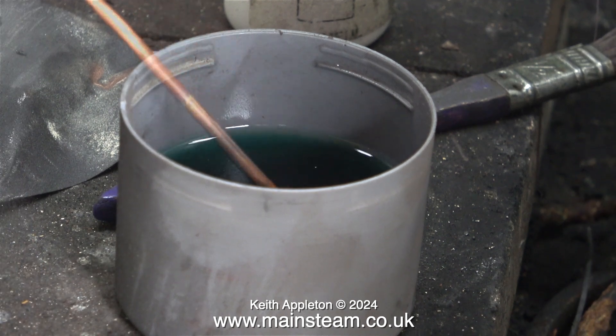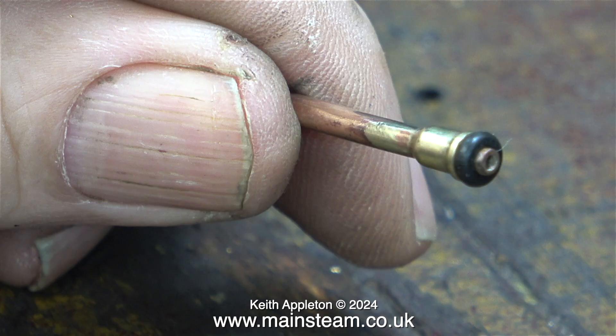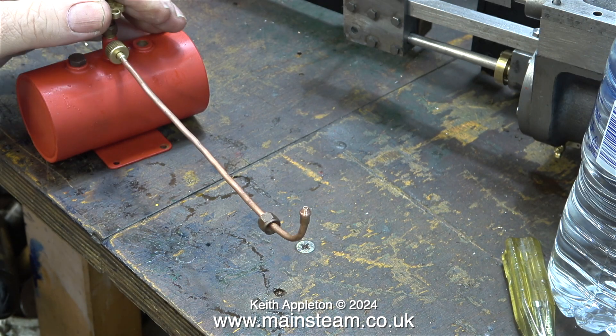Then once again I quenched it in the acid. I also rinsed it in water later but I didn't show that. I cleaned up the end of the pipe and fitted the o-ring, not forgetting to put the knurled union on the pipe first. This is 1/8th of an inch diameter pipe and I find it really easy to get silver solder down the end of it and block it, so here I'm testing it to make sure gas comes out of the end when I open the valve.